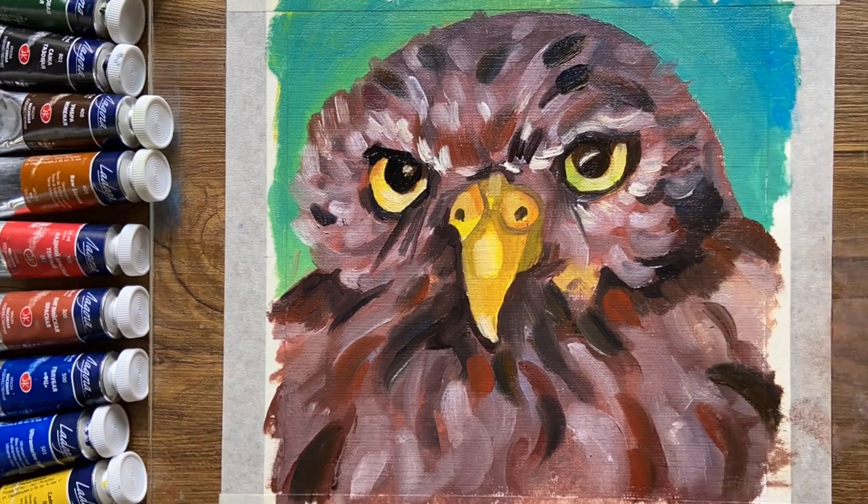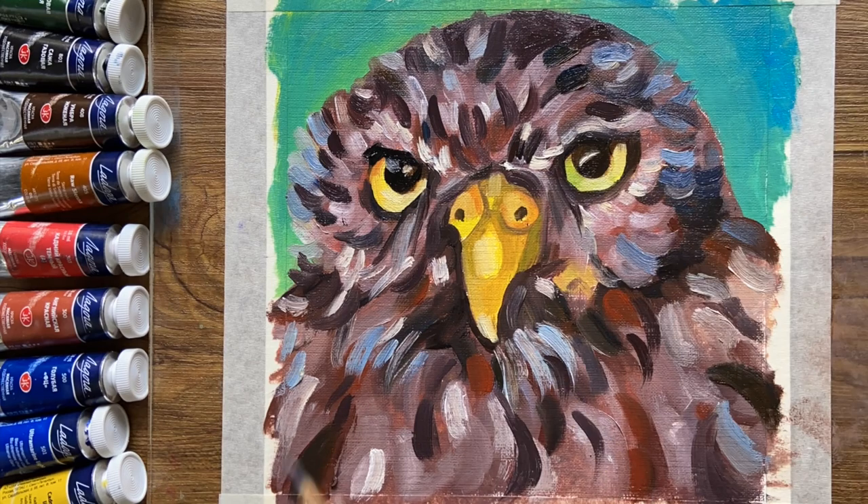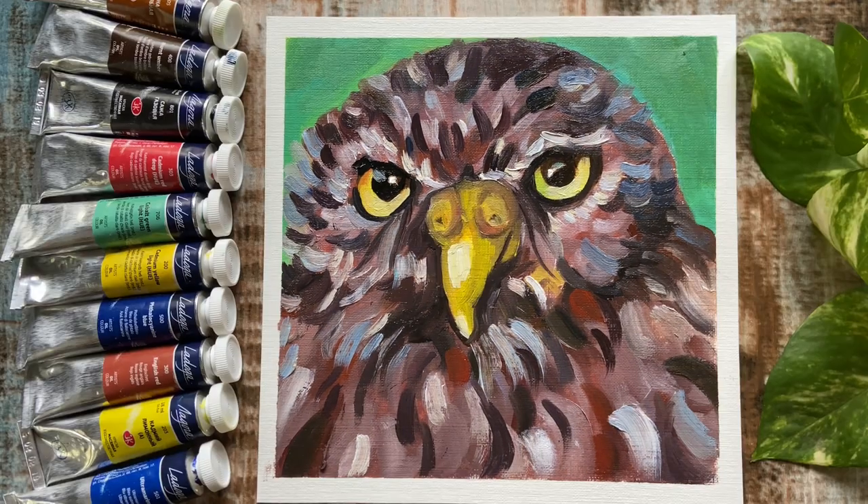I really needed a bright, popping purple for this painting and I just wasn't able to push that through without that red. But overall I'm pretty happy with the tonal variation I was able to create with this set. Overall, to sum up the review, there are a few hits and misses when it comes to these paints.